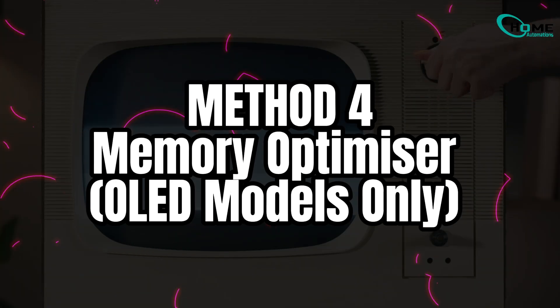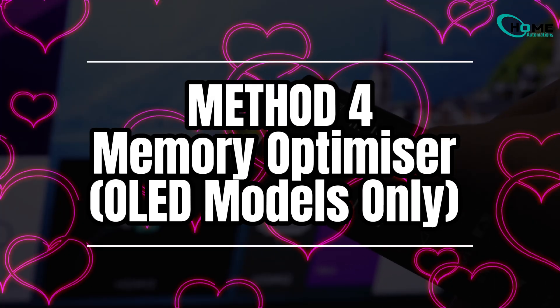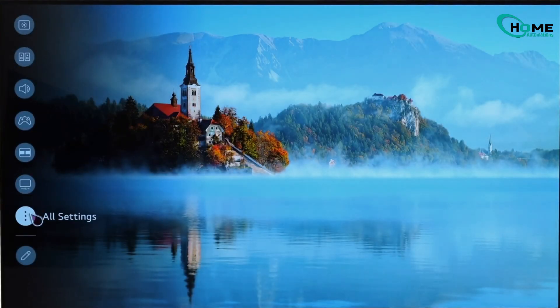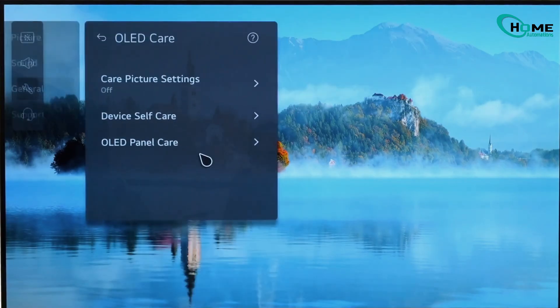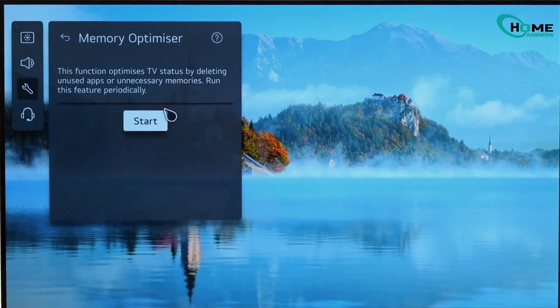Method 4. If you have an LG OLED model, you get a built-in tool made specifically for clearing RAM and freeing system memory. Go to All Settings, General, then OLED Care, Device Self-Care, then Memory Optimizer, select Start, and the TV will automatically close unnecessary processes and free up system memory.